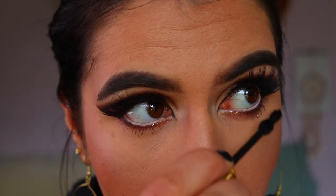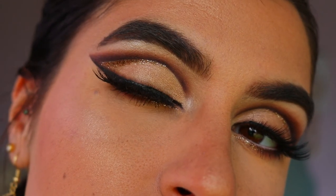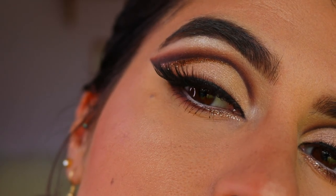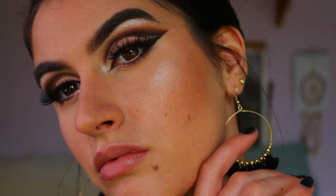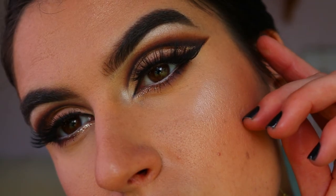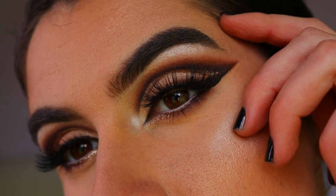That basically completes this eye look today! I hope you guys enjoyed it — I am obsessed with how it turned out. That glitter just makes it so much more, and I think it's a nice dramatic extension of the foxy eye trend going around on social media and YouTube. Please leave a big thumbs up if you enjoyed, hit that subscribe button to stay up to date with all my latest videos and tutorials. I love you all, stay well, stay happy, and I'll see you very very soon!